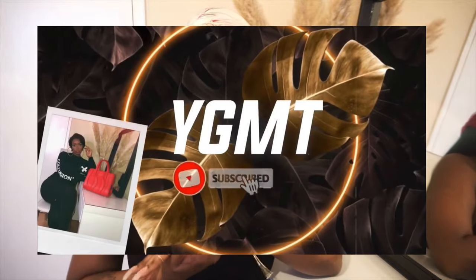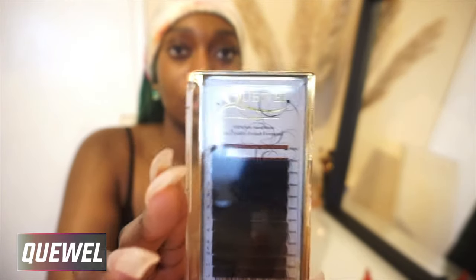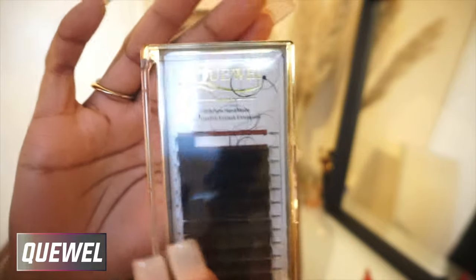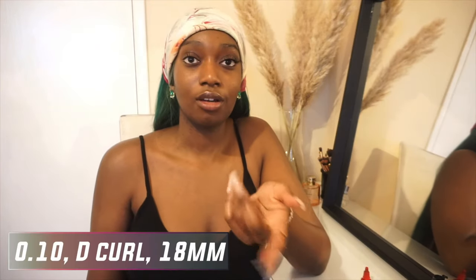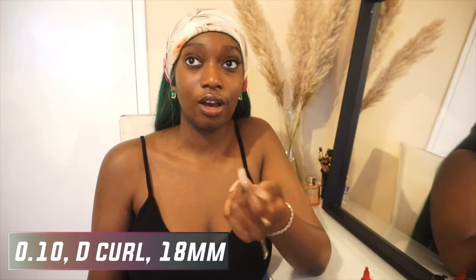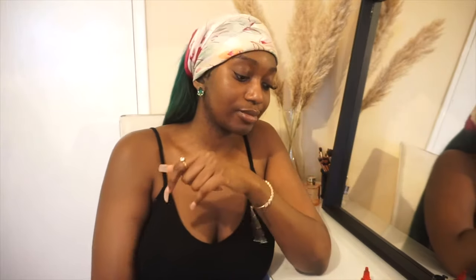This one is a bit more difficult because of the lash, but if you don't mind just keep on watching and let's get into it. The lashes I'm using are QL — I don't know how you pronounce it. The length that I'm using is 18mm, the curl is a D curl, and the thickness is 0.10. If you want more of a variation I would suggest getting another length, but I didn't want to do that.